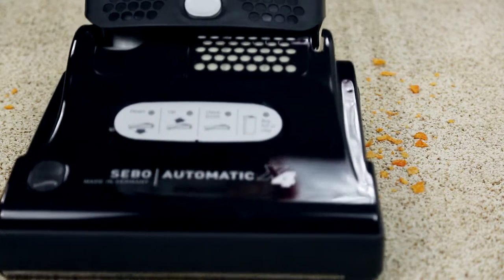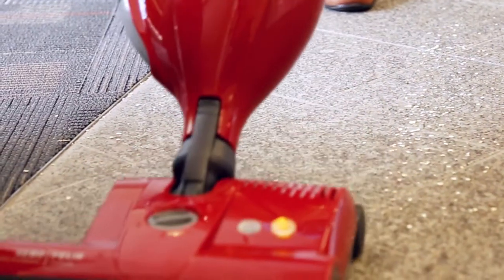Whether it be low carpet, smooth carpet, or tile, SIBO vacuums can do it all.